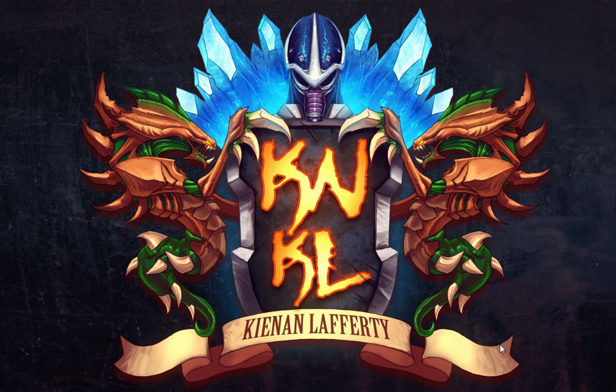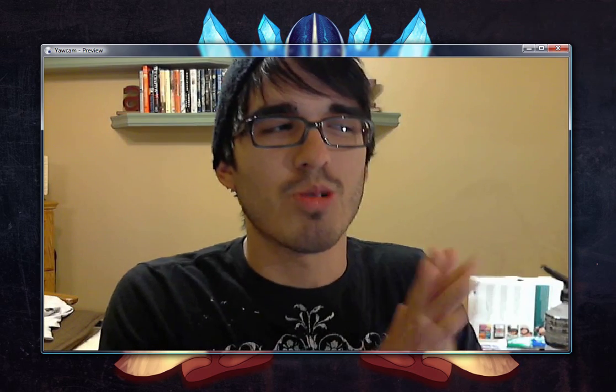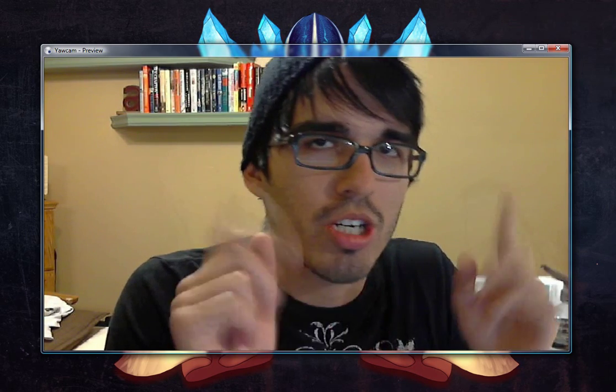Gentlemen, ladies, the current date is May 17th, 2011, and this is the KNKL Daily Show number nine today. We're going to be doing a Tutorial Tuesday. I'm going to basically be revealing all of my secrets — how I do art and how I do the show — and just kind of if you want to start your own web show or do art or whatever. I'm just going to be going over my programs, my software, my hardware that I use, and we are getting started right now.